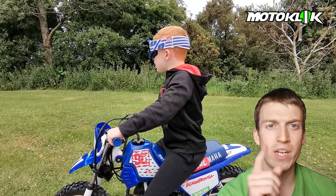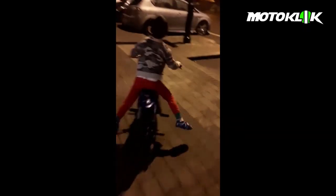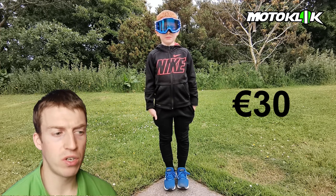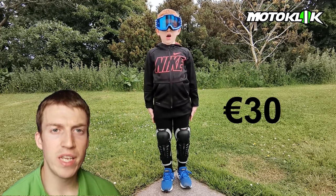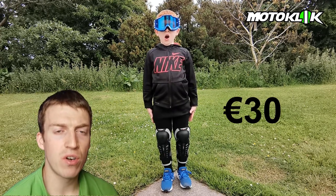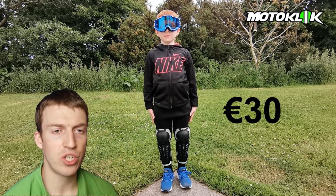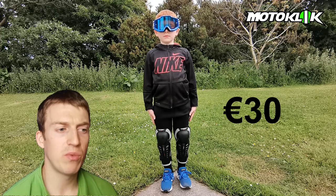You need your gear as well so that accidents don't happen. Christopher's goggles were brand new from the 100% brand and cost just 30 euro. He also has knee guards from Fox — again 30 euro — and these offer good protection from the top of the kneecap all the way down along the shin.